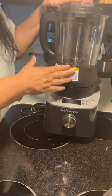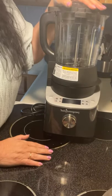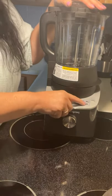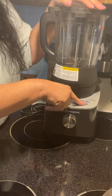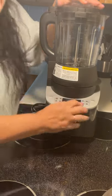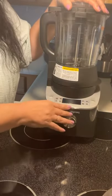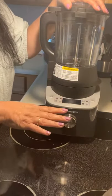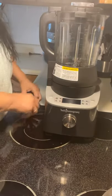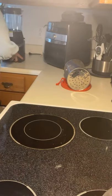I make smoothies that come out just like ones you'd get at a smoothie bar — the texture is amazing. It has a grind feature: you can grind coffee, turn regular sugar into powdered sugar, make peanut butter with just peanuts, make your own almond milk, and make sauces. This is a must-have in your kitchen.